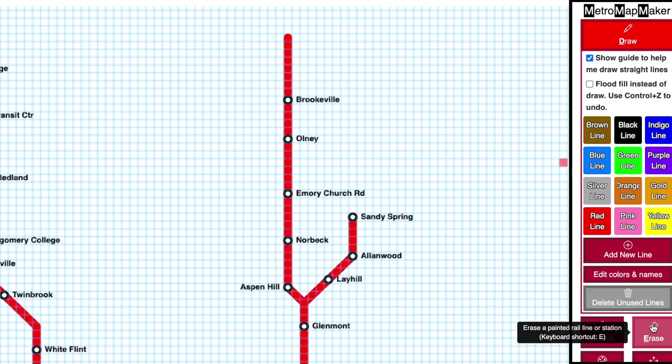If you make a mistake, you can go to the Eraser button and then click on the points that you want to erase from the map.